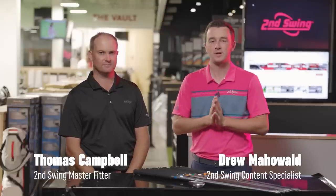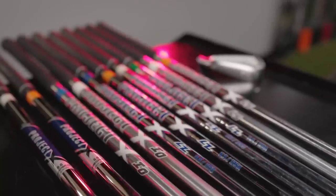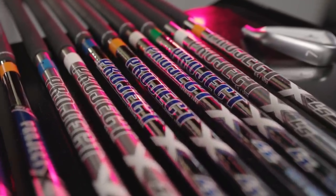Hey golfers, I'm Drew Mahold of Second Swing Golf. I'm joined by Thomas Campbell, Master Club Fitter at Second Swing. We're in the tour van today looking at steel iron shafts from Project X.